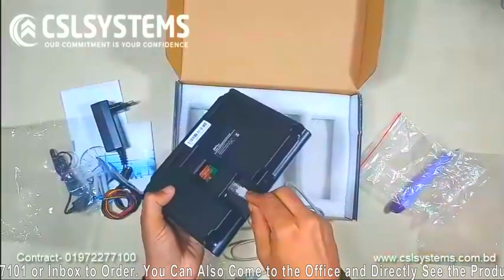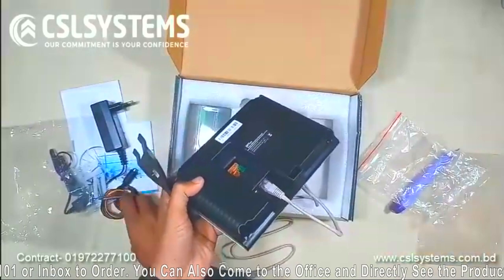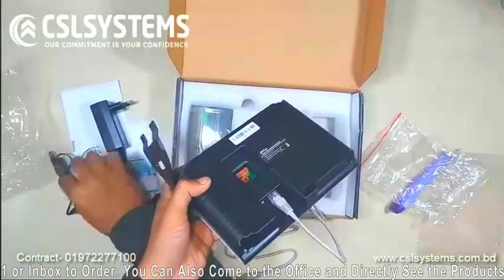On the back side, you have the LAN port which will connect with your computer.